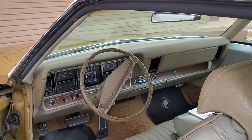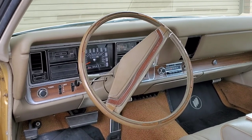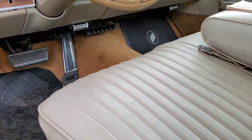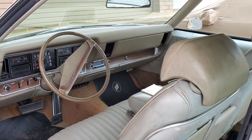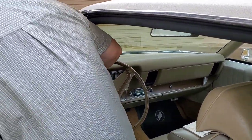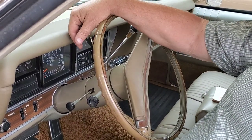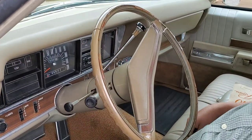It's got cruise control, power windows, power seat — it's a six-way power seat, which is an upgrade from the four-way power seat. Other options: tilt wheel. The steering wheel needs to be either restored or — what most people do — put a Buick sport wheel on there. I would tend to spend the money to restore it, but some people like the sport wheel better anyway.